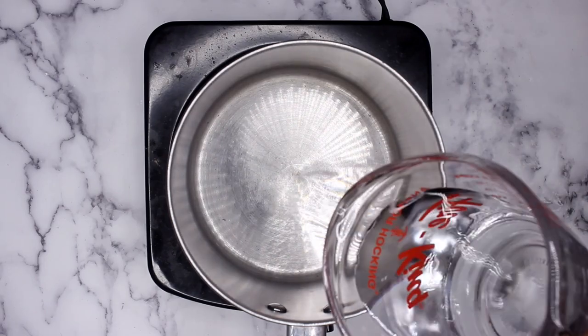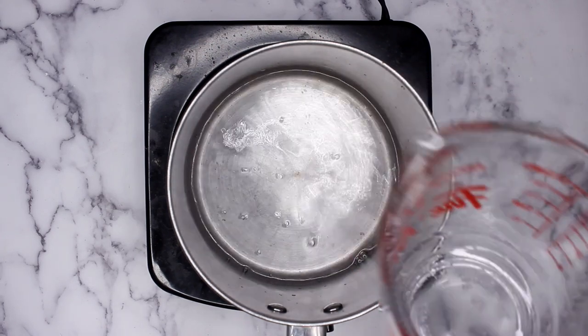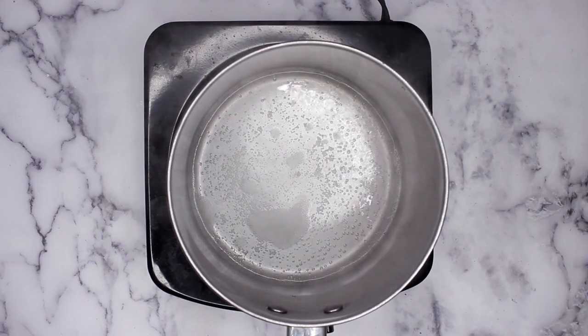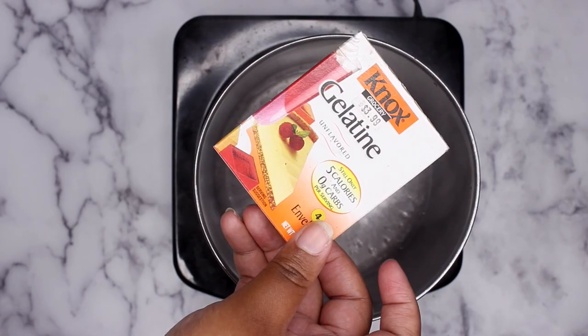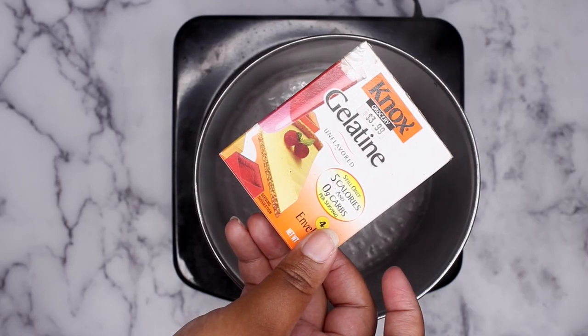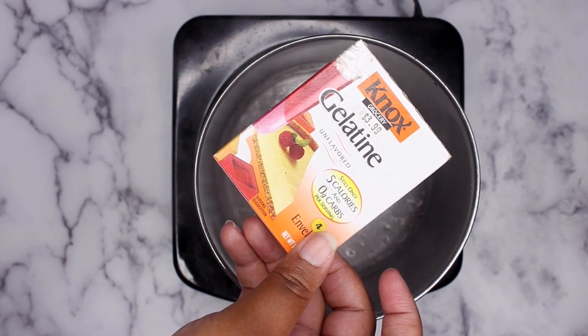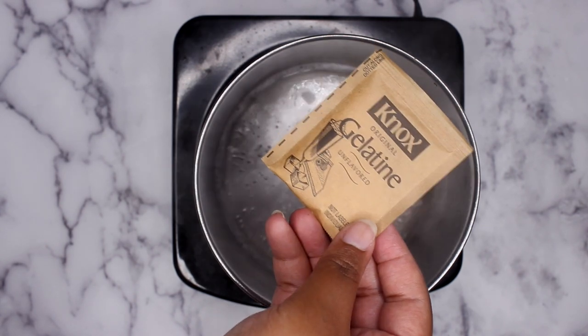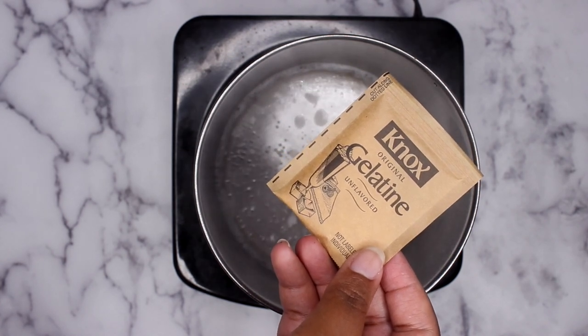The first ingredient is water. We're going to need eight ounces or one cup of water, and I boil it on the stove for five minutes to get the water nice and hot. Now I'm going in with the secret ingredient, which is gelatin. I'm using the Knox brand — I will link everything down below — and you're just going to need one packet. You can get a box of four for two to three dollars, so that's just about 50 cents.